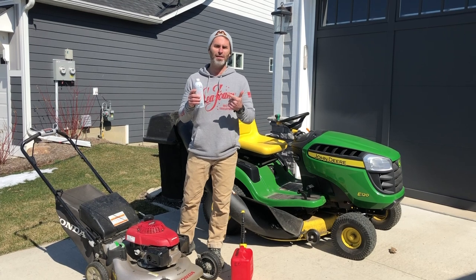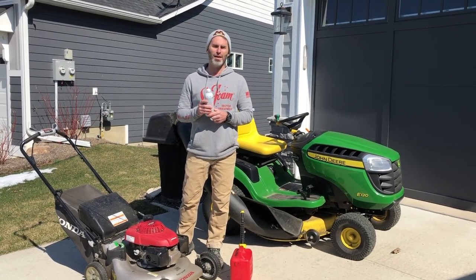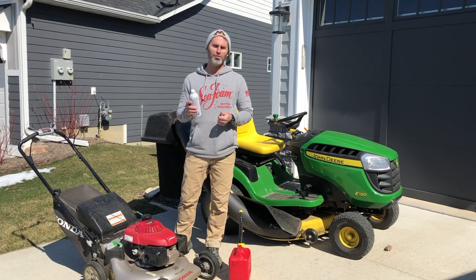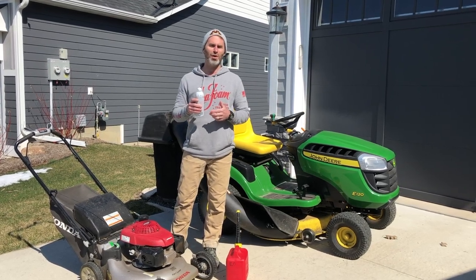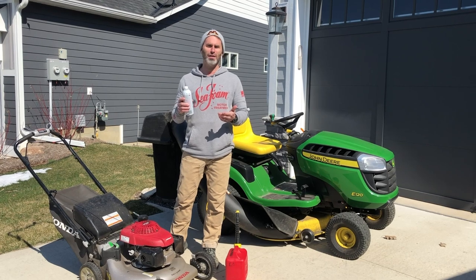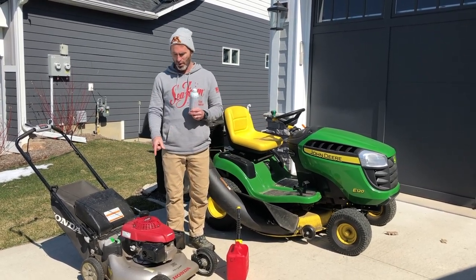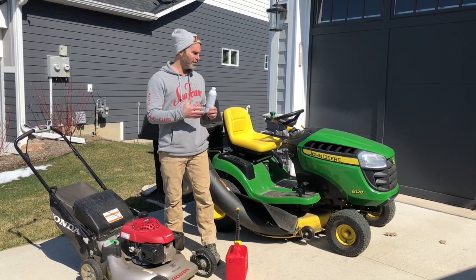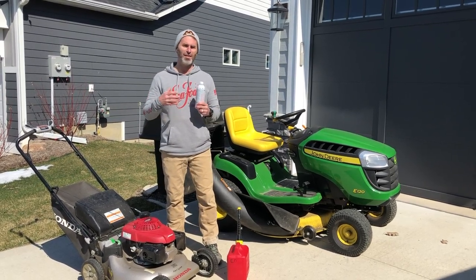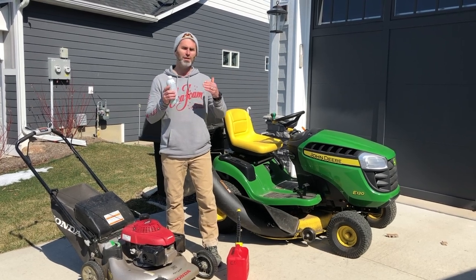Every modern lawnmower has a four-stroke gasoline carburetor intake engine, whether it's a professional riding lawnmower, a tractor lawnmower like this one, or a push mower like this one. All of these engine systems work the same.